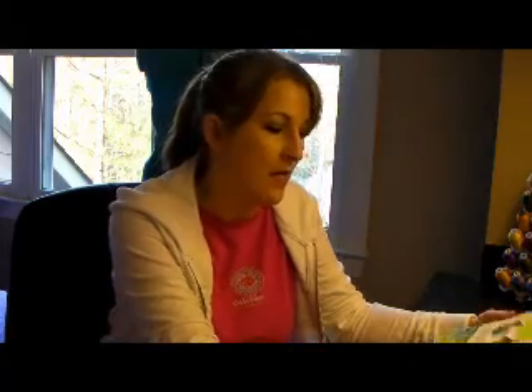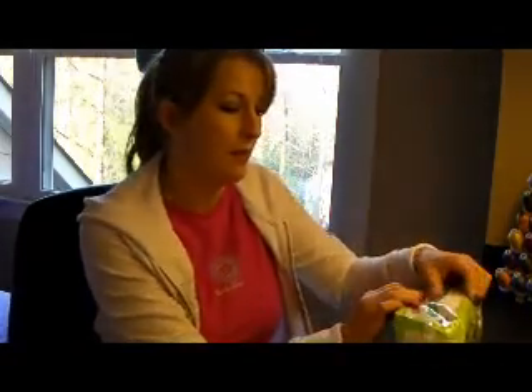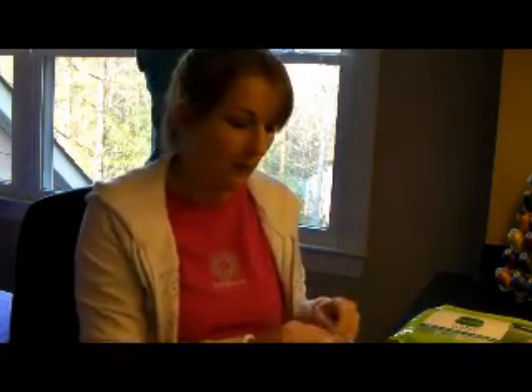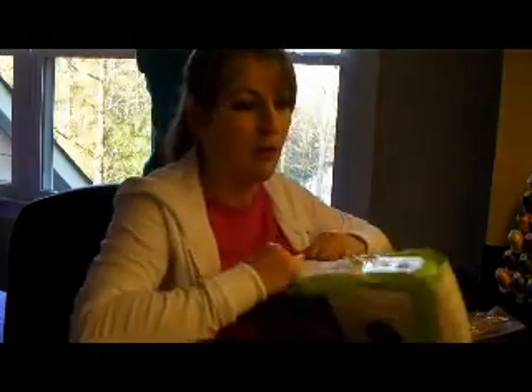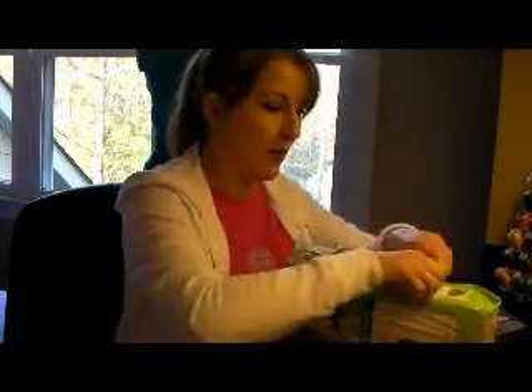Today I am going to make a diaper cake. What you're gonna need is diapers — you can buy whatever diapers you want — rubber bands, some ribbon, and just some other stuff that you want to put on the cake for decoration. First I'm gonna go ahead and start rolling the diapers.